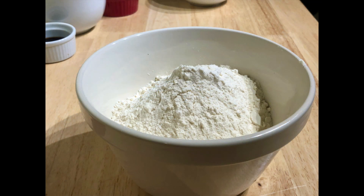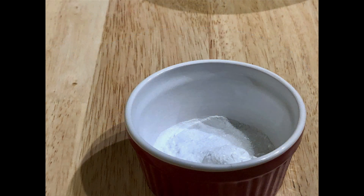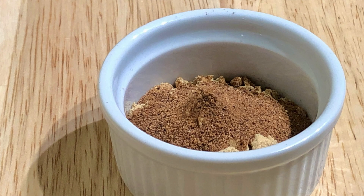Two and three quarters cups of all-purpose flour — I weighed it at 400 grams. And one teaspoon each of baking powder and baking soda, and a quarter teaspoon of salt. The seasonings are two teaspoons of cinnamon, one teaspoon of ground ginger, and a half teaspoon of nutmeg.